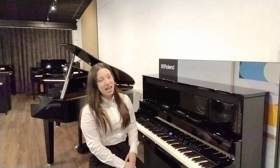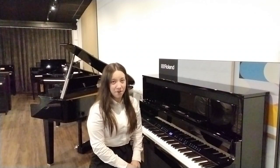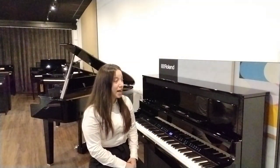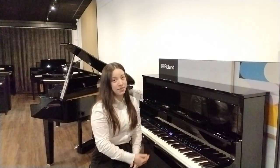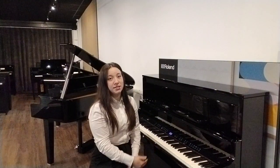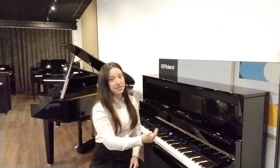What I'd like to show you today is Roland's Luxury LX9 Digital Piano, which doesn't look too dissimilar from an acoustic piano. It stands quite high at approximately 125cm, approximately 139cm in width and 50cm in depth.